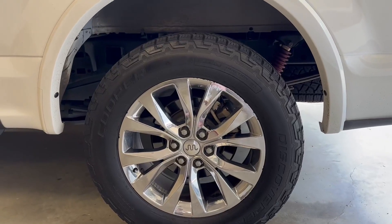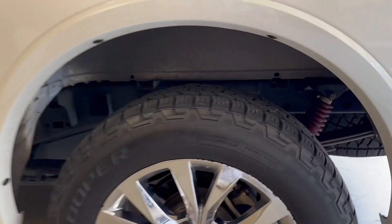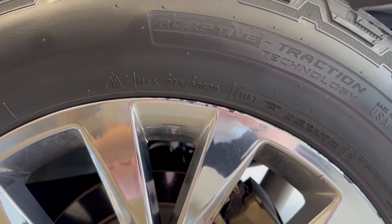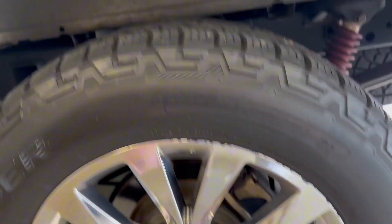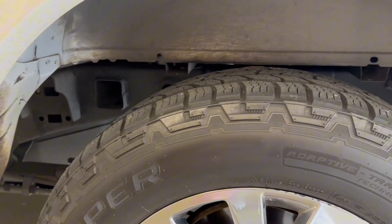Welcome back to another Ridge Reviews video. Today we're going to be taking a look at these Cooper Discoverer Series tires. These tires are awesome. We have these on our F-150 and they have been absolutely phenomenal, and we just couldn't be happier with them.